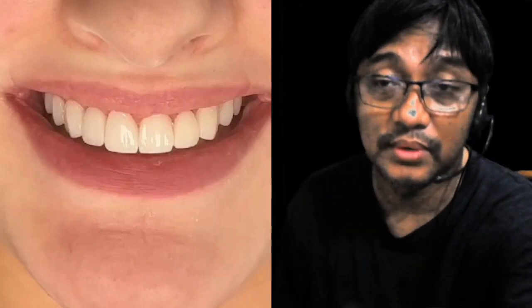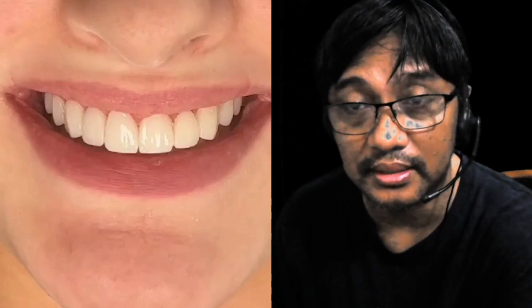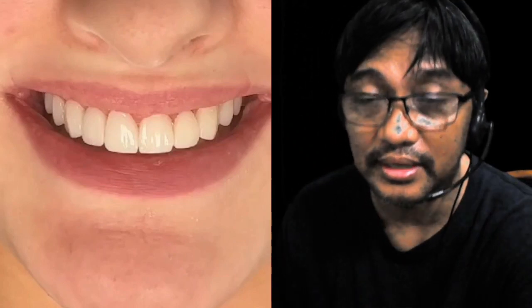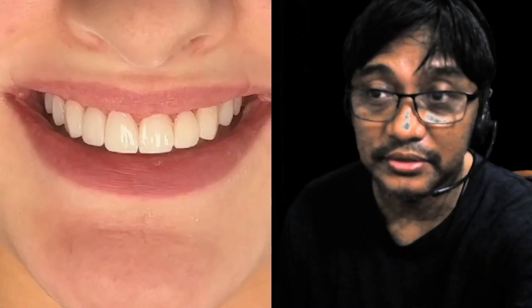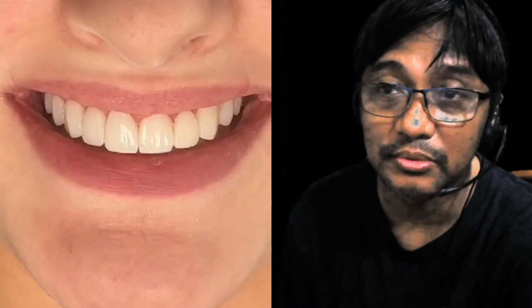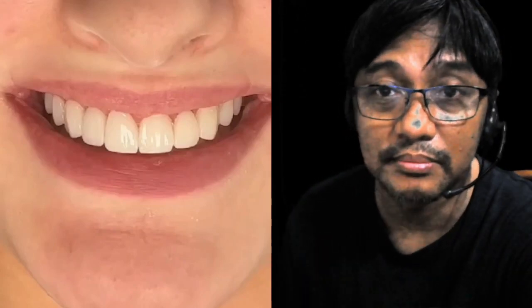Yung veneers kasi, dalawang klase — isang veneers na direct technique at saka indirect technique. Pag sinabi mong direct technique, ito yung kagaya ng nakikita natin sa video na ito. Pero, prior to that, bago ko i-discuss yun, una puntahan natin yung ginawa niyang bridge na tinatawag naming Maryland bridge.